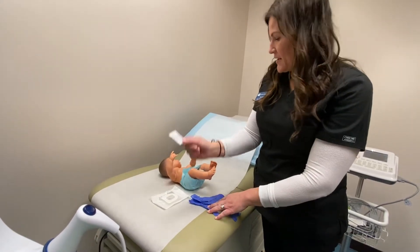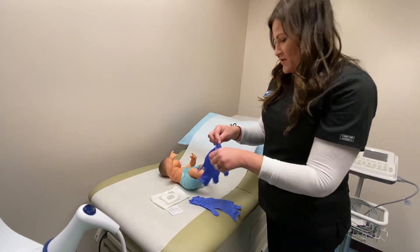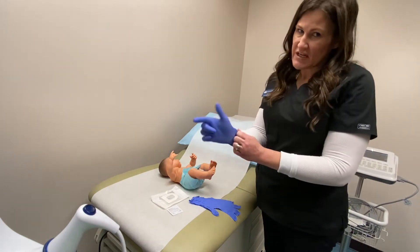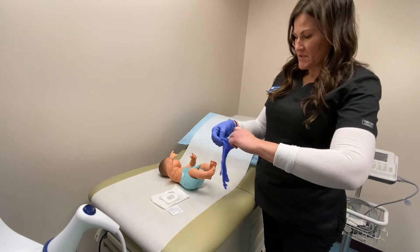And then you're going to need the towelette to cleanse the baby. Wash your hands first, and then put gloves on.